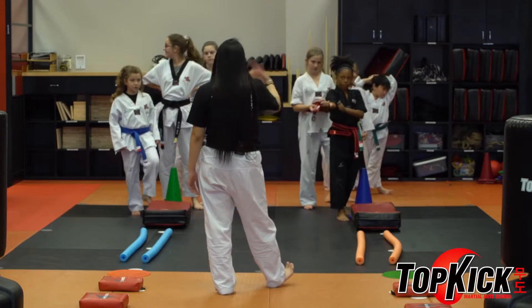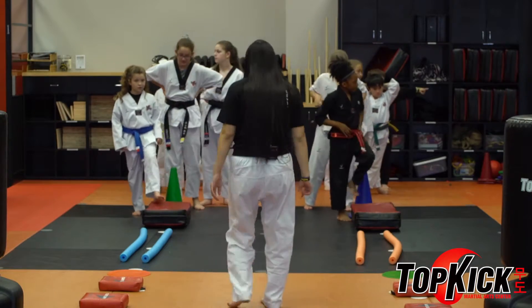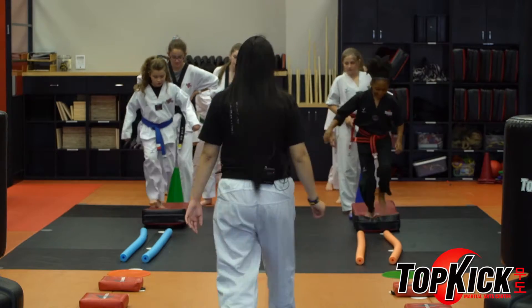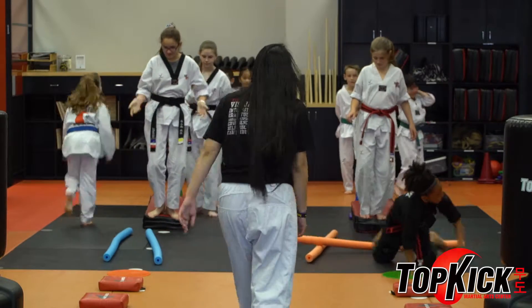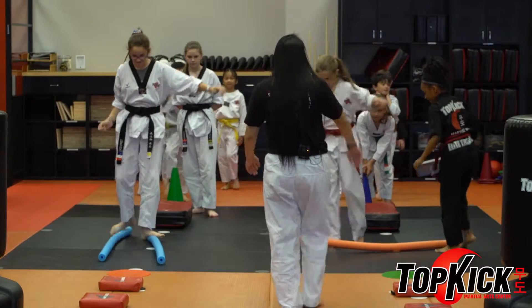So, ready? You're going to all go right away, just one after another. Ready, get set, go! Did you touch the ground? There you go! If you move this stuff, put it back.